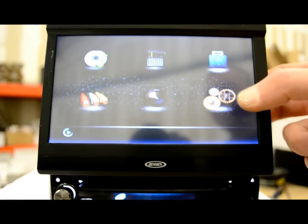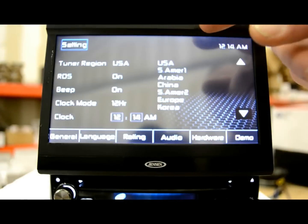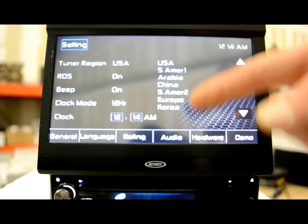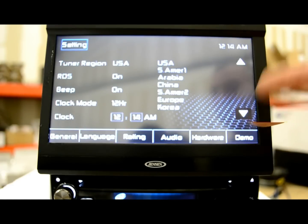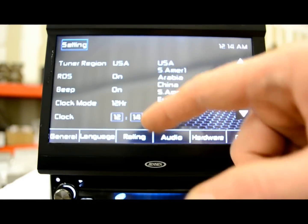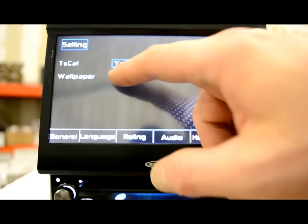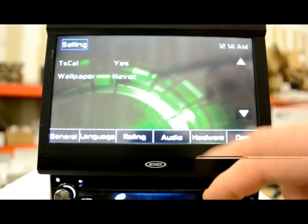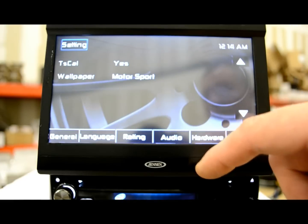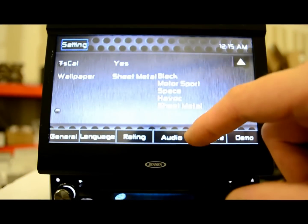Let's get into the settings real quick. As far as your settings go, here's what you can expect to see. Tuner region — so if you're not American and you utilize this from another country, you could use the tuner and language for Korea, Europe, South America, China, Arabia — that's a crazy feature. RDS is the radio display I was telling you about. Beep you can turn on and off. Clock you can make 12 or 24 hour. There's a calibration option. Wallpaper you can change — there's some pretty good options in here. I'm going to go with space, that looks hot.